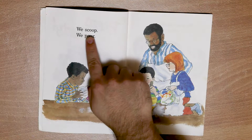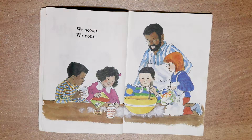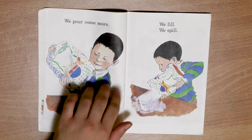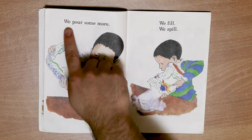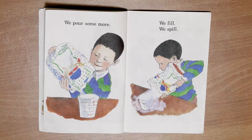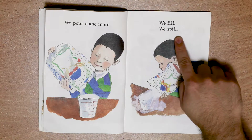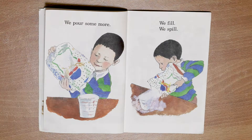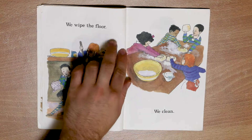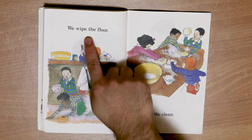We scoop. We pour. We pour some more. We fill. We spill. We wipe the floor.